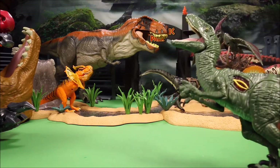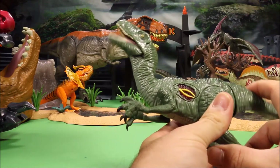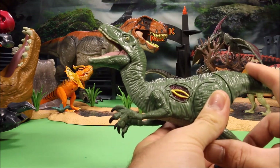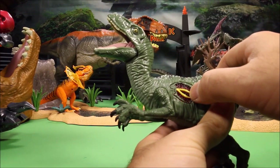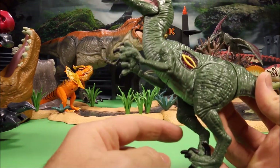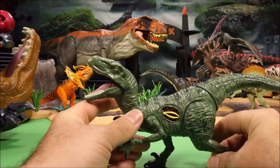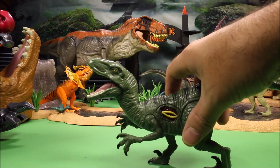Then we have another Velociraptor Charlie, but this is the second version where they did a pretty decent job. Nice action feature — push the tail and it makes sound and opens and closes its mouth. These are called Growlers because if you push the wound it lights up and he growls. They did put the third claw on these, so these are much better than the original ones.